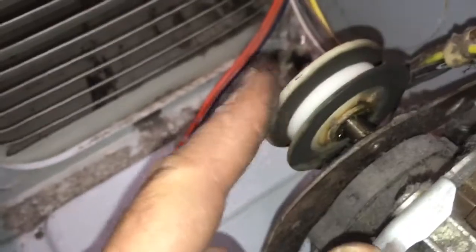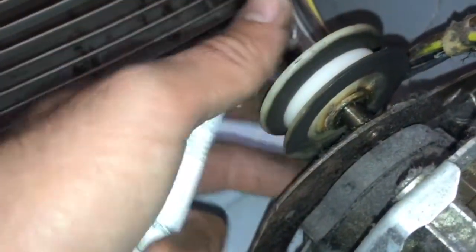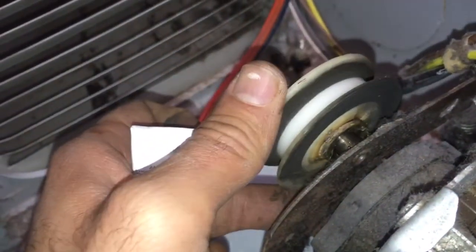The idler pulley is also in good shape. I put some lubricant on it and it spins fine — no problem with it. It's just black from the belt.